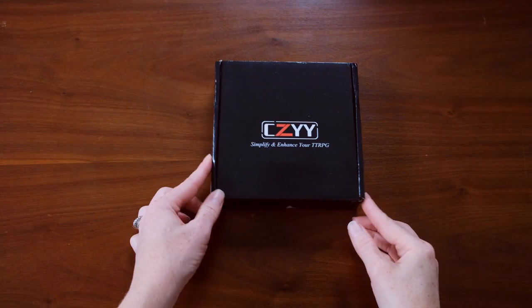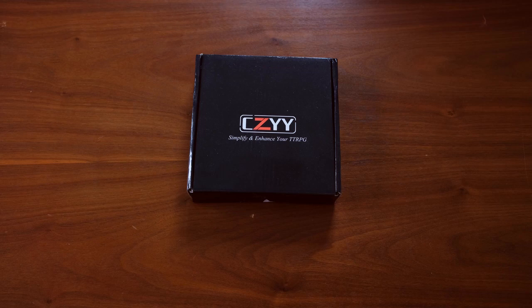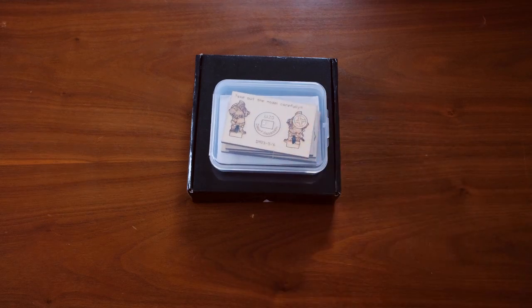Hey everybody, my name is Jana. Thanks for checking out this video. Today I'm going to be showing you some miniatures from CZYY. I've done some videos for CZYY where they sent me some products to review in the past, and in this video I really just wanted to focus on their miniatures.